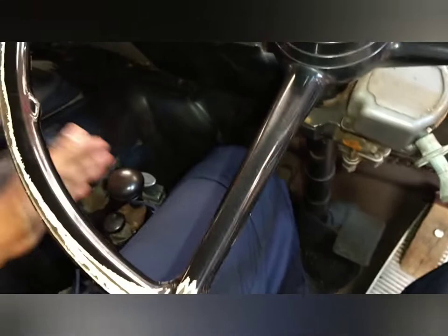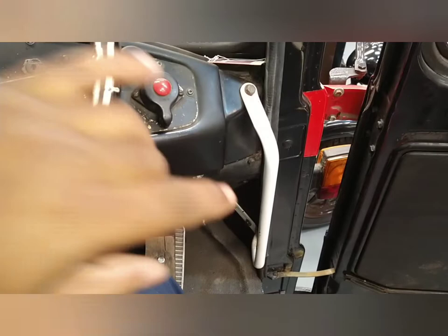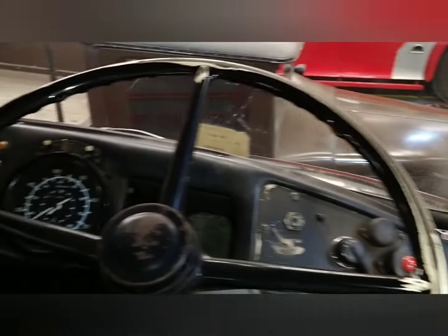My legs are a bit crammed, but hey — good care in one of these beautiful lorries. Huge metal steering wheel. That's the way out — handle there, just to get in and out. Hope you enjoyed that nostalgic tour.